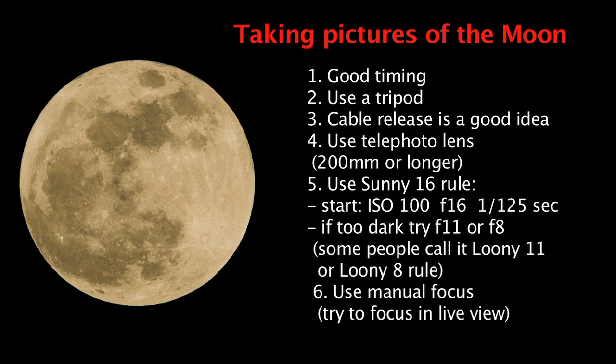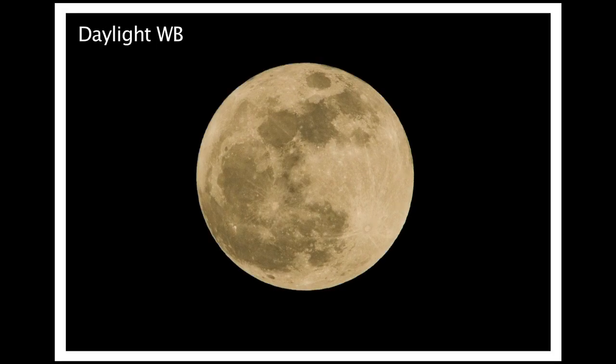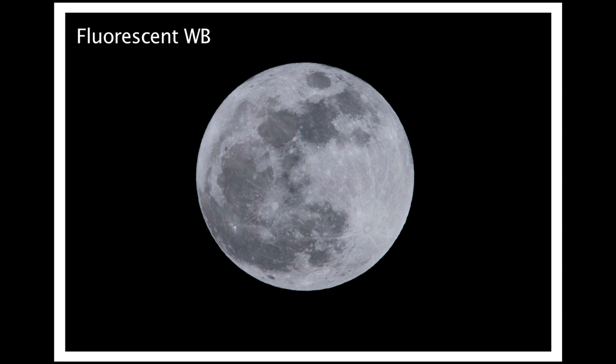Another fun thing while photographing the moon is to experiment with white balance. Try different white balance settings and you'll see the moon appear in different colors. Auto white balance looks kind of black and white — a little boring. Daylight white balance makes the moon yellow; shade makes it even brighter yellow; tungsten makes it blue; and fluorescent makes it slightly purple. If you don't know what white balance is or how to change it, please watch my white balance video.